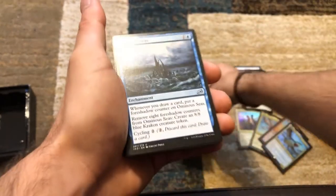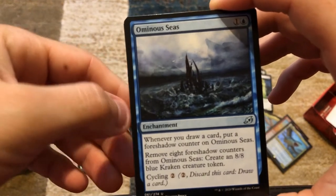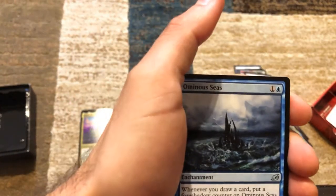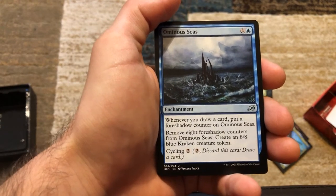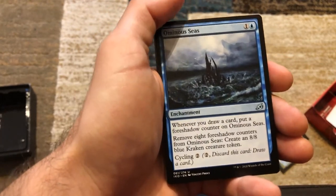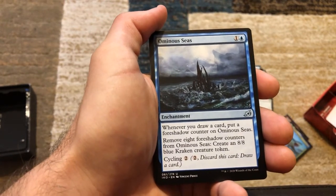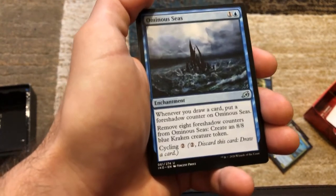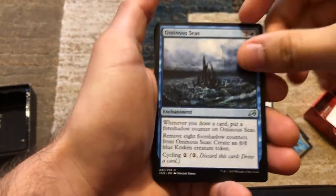Ominous Seas — whenever you draw a card, put a foreshadow counter on Ominous Seas. Remove eight foreshadow counters from Ominous Seas: create an 8/8 blue kraken creature token. Just thinking about all the card draw we have in this deck — if late game you're cycling once per turn on everybody's turn, you could hit eight counters in about two rounds of the table or less. That gets you an 8/8 kraken. That's crazy.